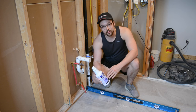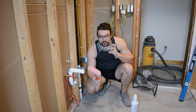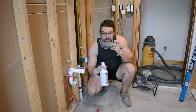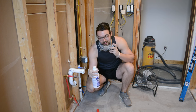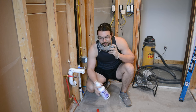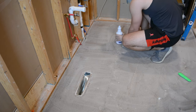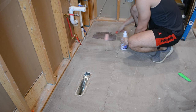I'll be applying it with a paint roller, and it does have a lot of chemicals so I'll be wearing a mask. I made sure to get all the lint out of the roller ahead of time, and I'm also going to be wearing gloves to protect my hands. This bottle covers about 100 square feet and I'll be doing maybe 10 to 15 here, so I won't use too much of it.